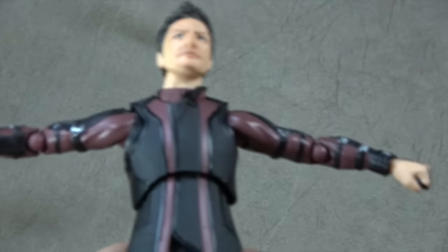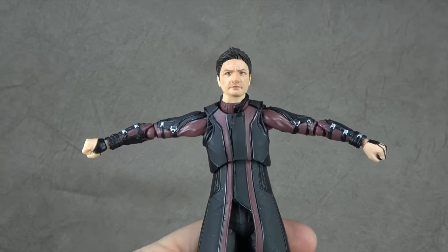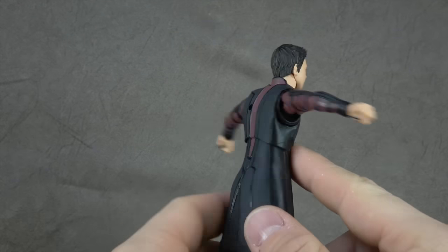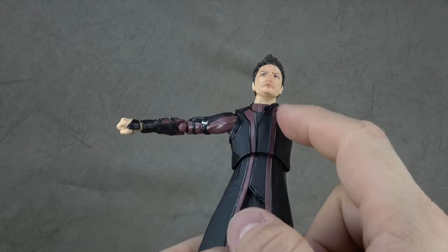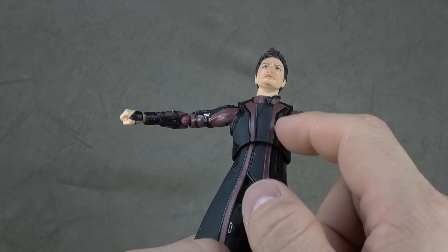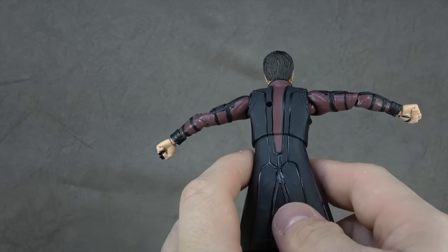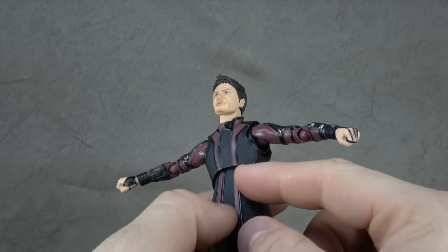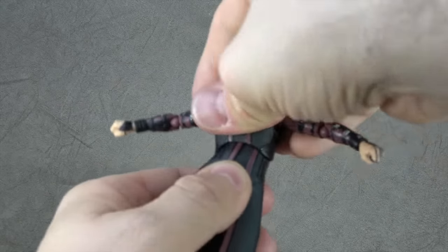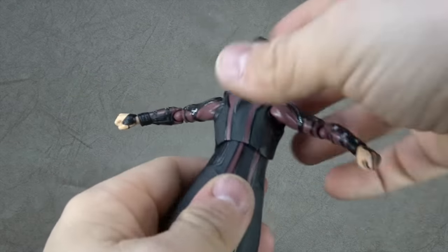For the chest, all the details in the jacket are sculpted. The maroon-type color is painted and it's painted fairly well. This lighter gray is painted as well and looks good. The back is all clean. Double ball peg for that joint — works really well, no gappage really, and a decent range.